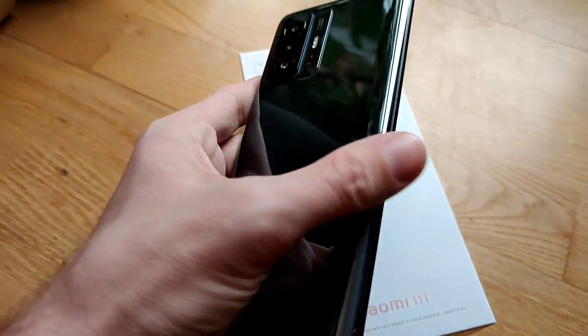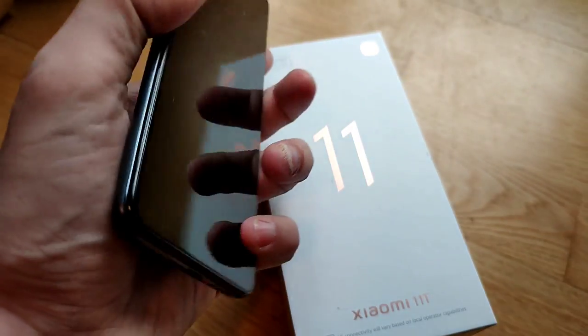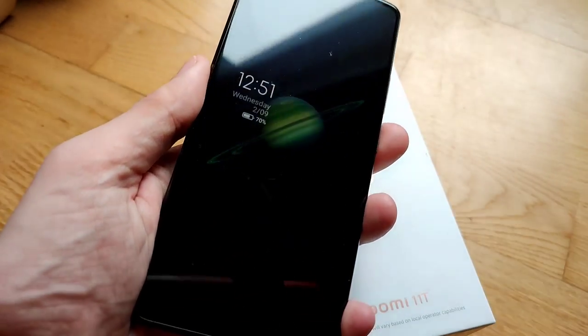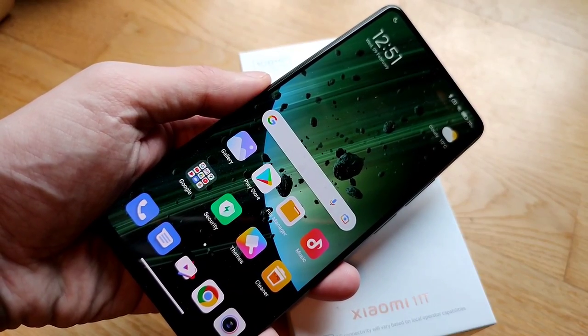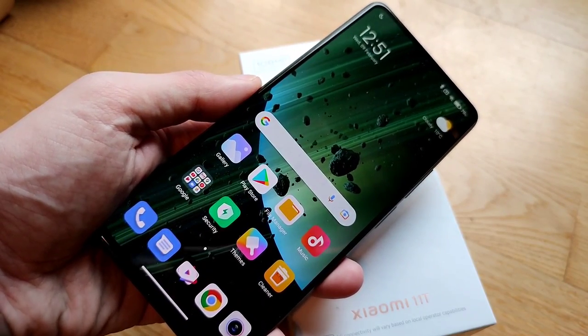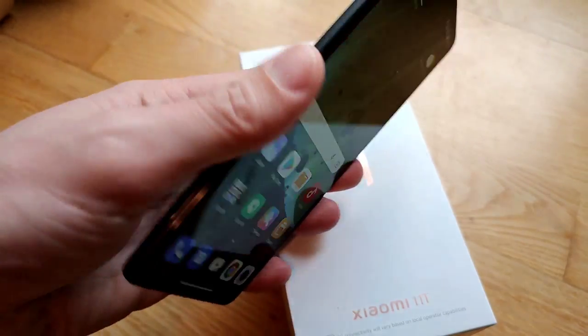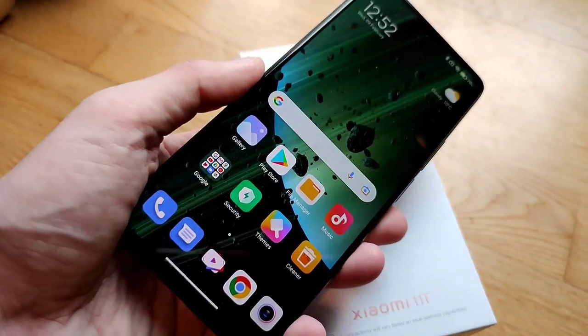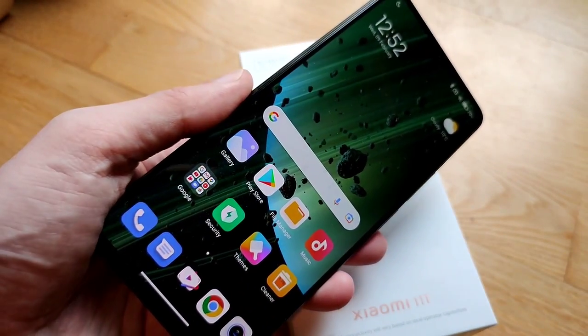The device feels good in the hand with the rounded edges on the glass back. Despite offering a very large 6.67-inch AMOLED screen with 120Hz refresh rate, the device is not too heavy. That said, there are mid-range competitors which are lighter and feel a bit smaller than this one.